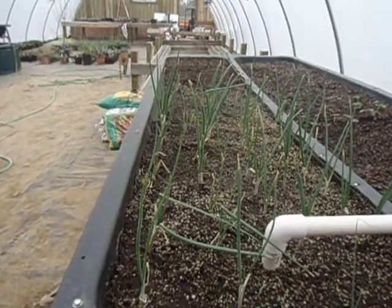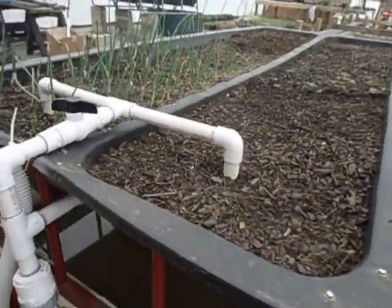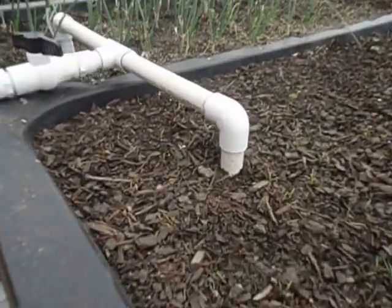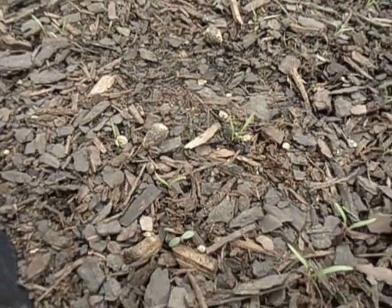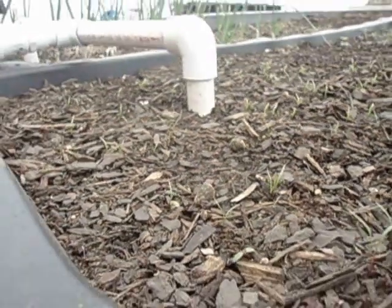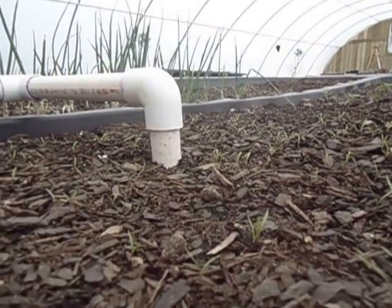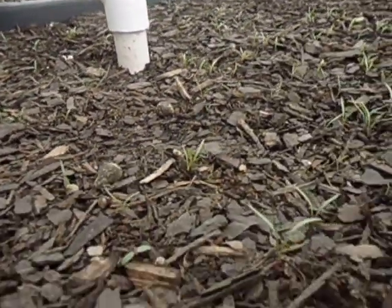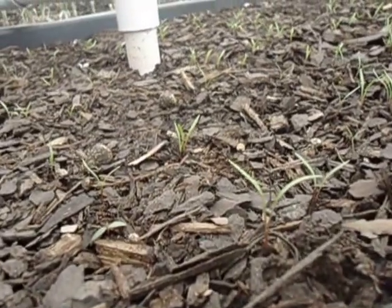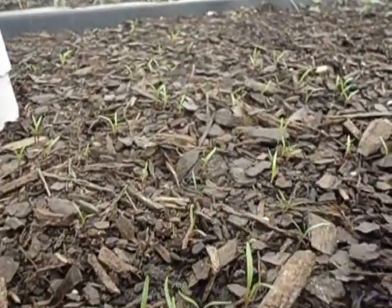Right here you're looking at onions growing. Right here, if I can get a little closer — see the green in there? That's carrots. They're just now starting to grow. And of course over here we have strawberries.